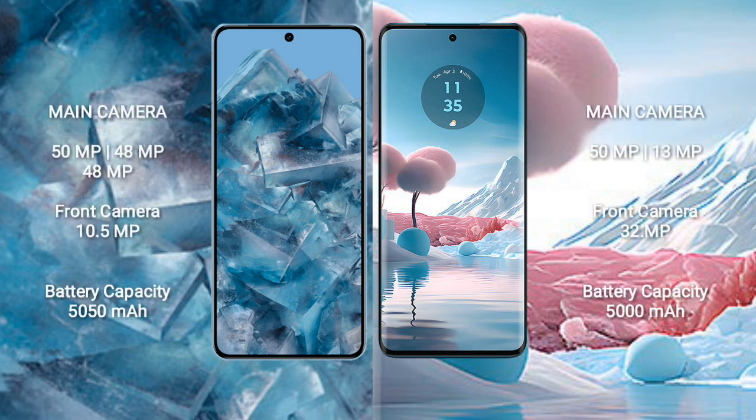Google Pixel 8 Pro comes with a rear triple camera setup: 50MP plus 48MP plus 48MP, and a front camera of 10.5MP. Motorola Edge 40 Neo comes with a rear dual camera setup: 50MP plus 13MP, and a front camera of 32MP.